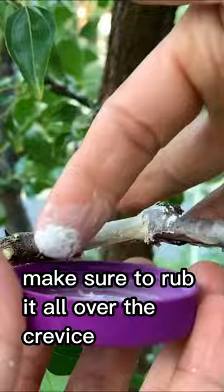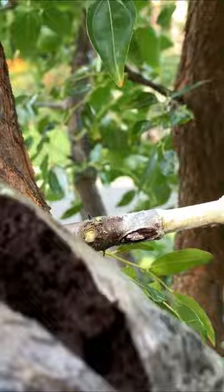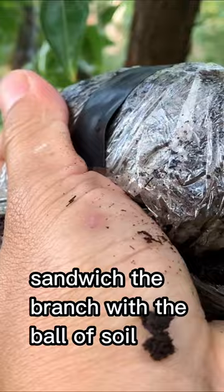Afterward, get a ball of soil and make a slit like this. Then get some more rooting hormone and apply it on. Sandwich the branch with the ball of soil, and then get some electrical tape to hold it.